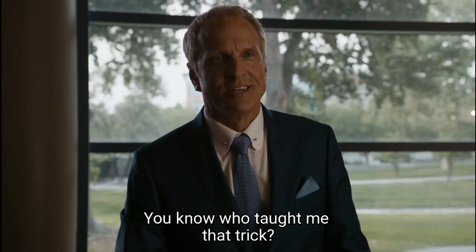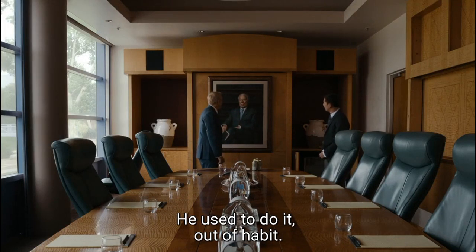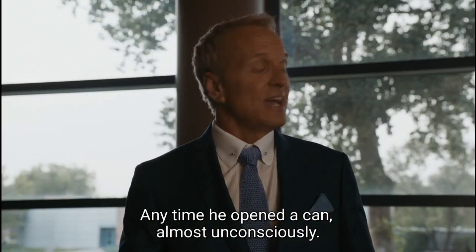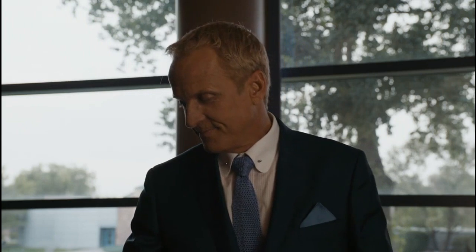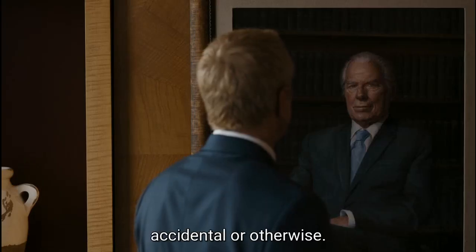You know who taught me that trick? He used to do it — had a habit. Anytime he opened a can, almost unconsciously. I asked him about it once. Just his way of being prepared for anything. Accidental or otherwise.